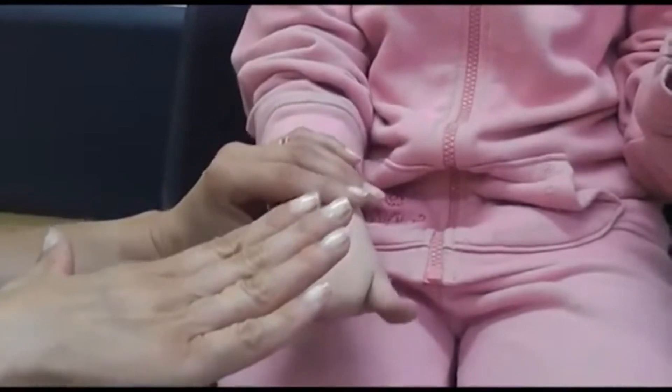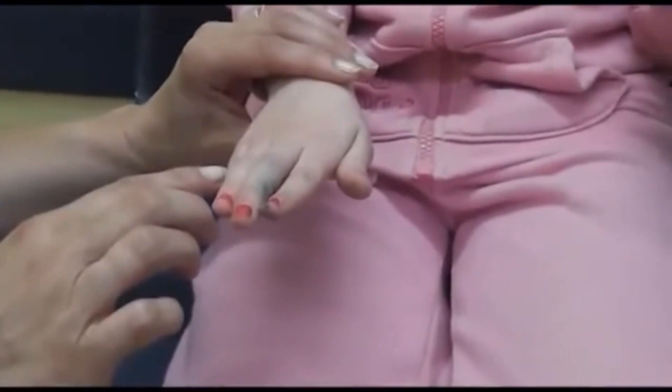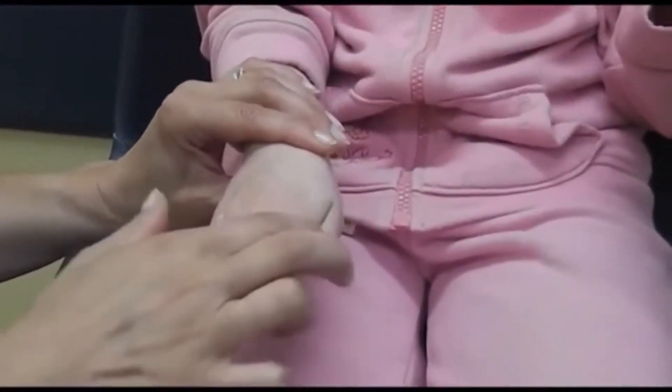As hard as you can — keep them really, really stiff and really tightly, and don't let me press them down. Really strong. Great. That's really good.